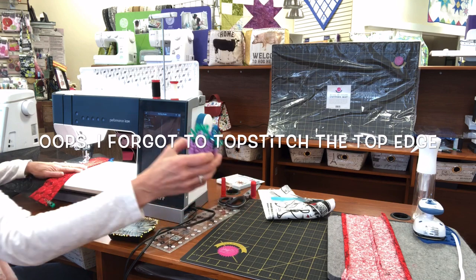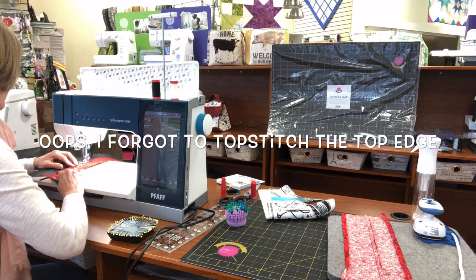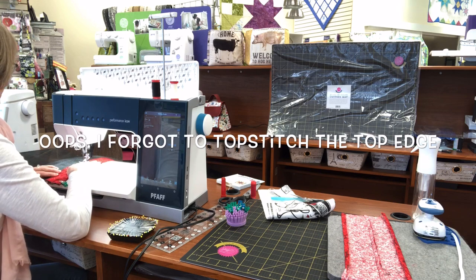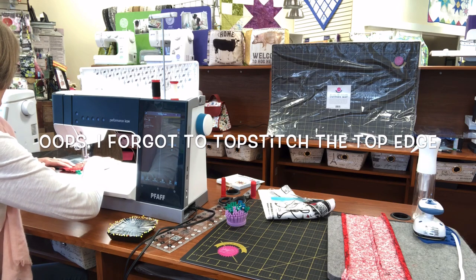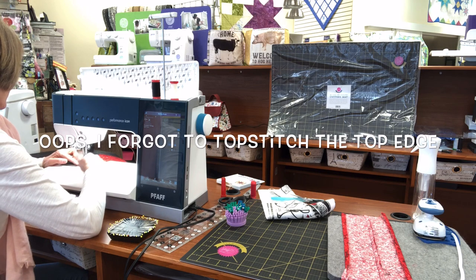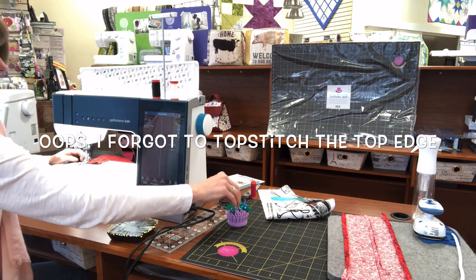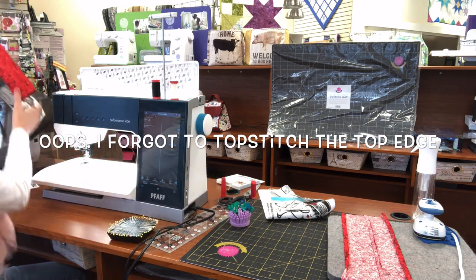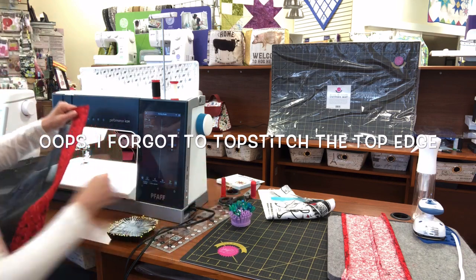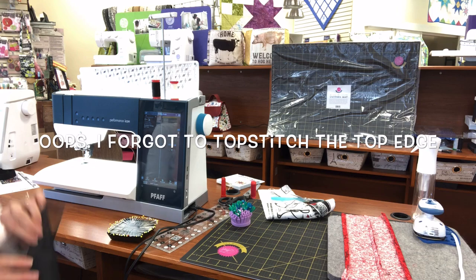A little wonder clip pincushion works for these magic clips too. I am stitching from the right side. There's one. There's your top band. I'll put the other one on.